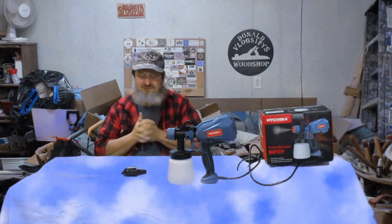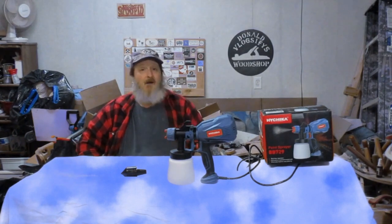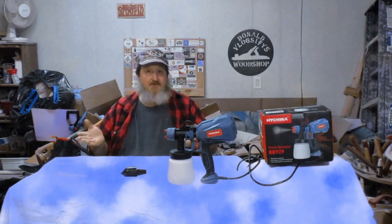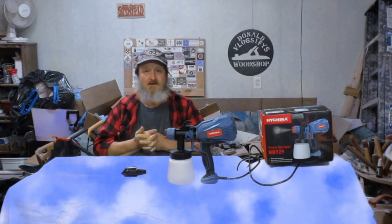I did the best I could and it turned out okay. There are some things I would do differently later on, but that's cool — the machine, the sprayer, did fine, did wonderfully. I'd recommend it. If you're interested in the paint sprayer, this one did a right fine job for me. Check out the Hychika paint sprayer — the link is down below in the description. While you're there, check out some of Hychika's other tools. I've tried several of them and I'm very impressed with their quality and the prices aren't too bad either. Thanks Hychika for giving me the opportunity to try this and for all the tools you've allowed me to review.